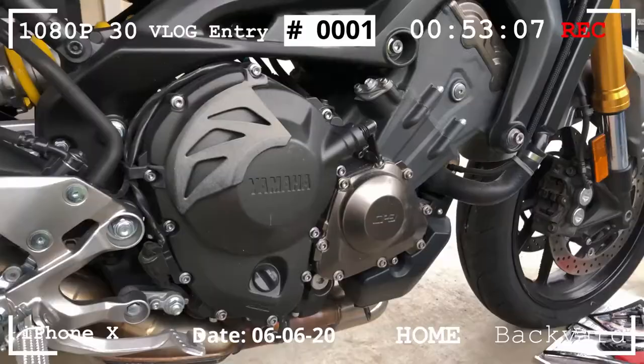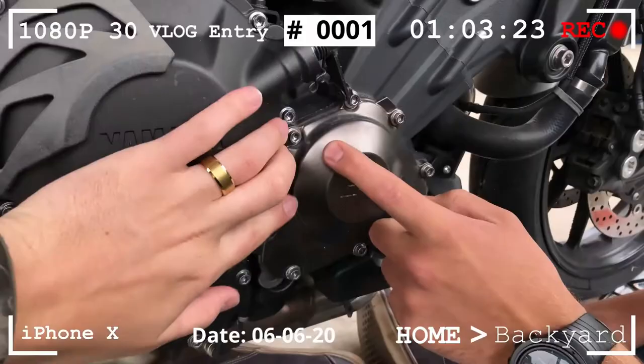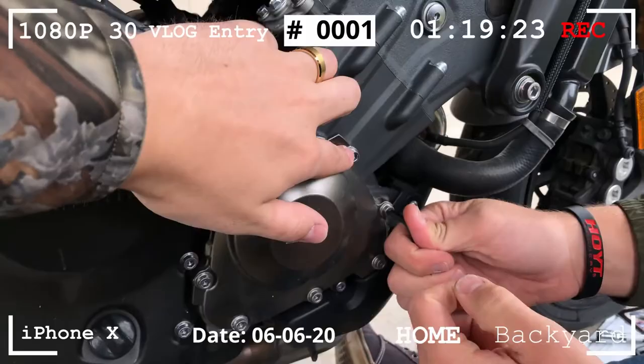We're gonna work on taking this bad boy off and replacing it with the new one. We have to take this part of the case off so we can see the guide chain, so that we can make sure there's tension on it from this piece while we take everything off and put everything back together with the new part. So we're gonna start on all these little bolts right there with the allen keys. Ready, go.